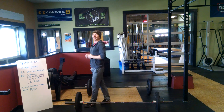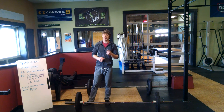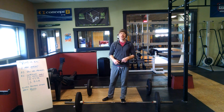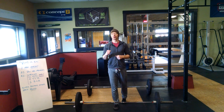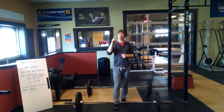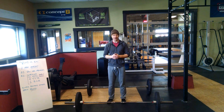Eight minutes, as many rounds and reps as possible. There are two parts to this workout. The first part happens on the rowing machine. One athlete is always rowing during the eight minutes. The monitor on the rowing machine will be set up to count down from eight minutes to zero, and it will keep track of the total number of meters that you and your partner row. That's one part of the score.